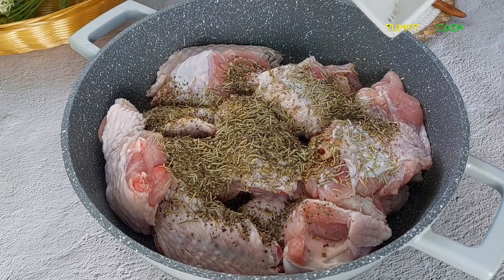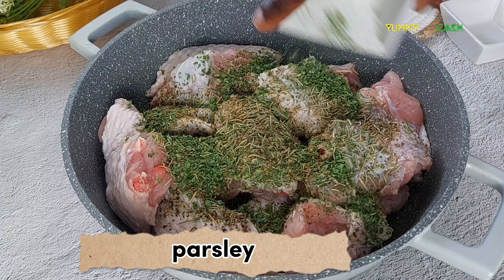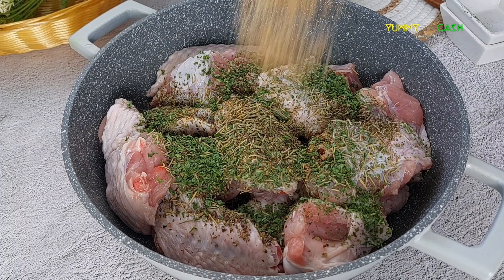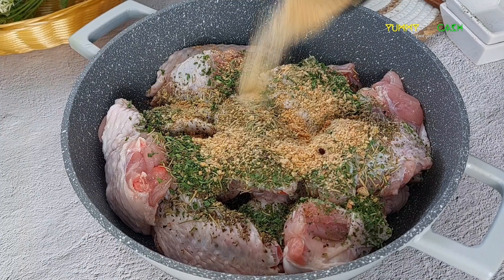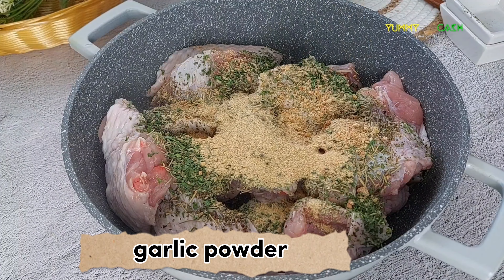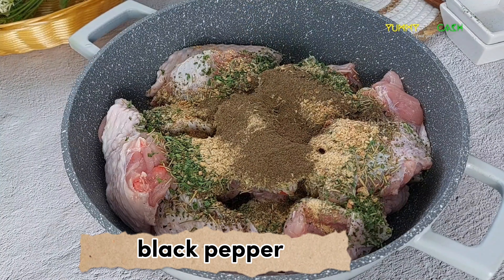We are using some Italian spice, which is a combination of some spices you have in your home. My turkey wings are neatly washed and I add in all the spices.